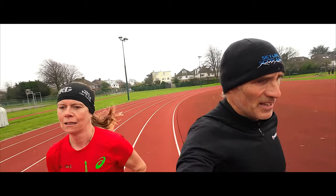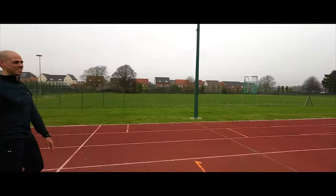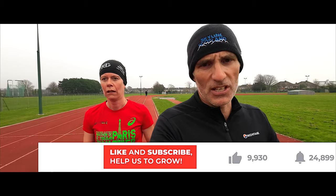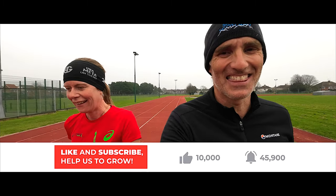Six done, four to go. Just started rep number seven. Seven done, three to go. What Victoria doesn't know is for these last three we're going to go a tiny bit quicker each one — just a little bit quicker. I'm not telling her in case it frightens her, so please don't tell her in the comments either. If you're enjoying this video please hit subscribe — we're trying to get as close to ten thousand subscribers as we can.